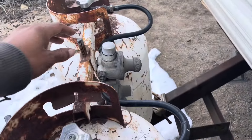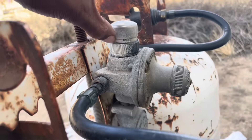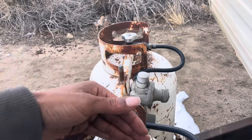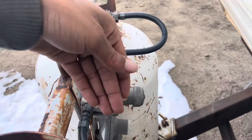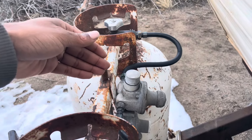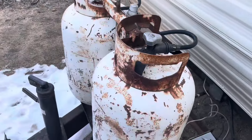Up here we have the propane regulator. Right now it's working — you can kind of see it's green in there. If I cut everything off, it'll turn red. It has this weird thing where it fluctuates between the tanks. This is not automatic, so it can't flip between them, but I think these hoses bleed over. I'm not too sure. I just need to replace the regulator because sometimes my furnace at nighttime does not work.